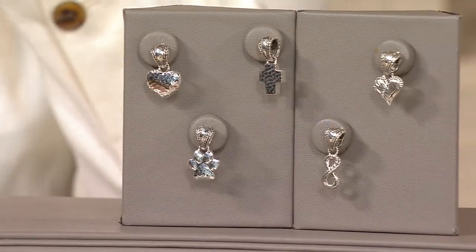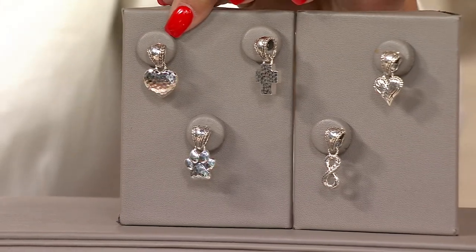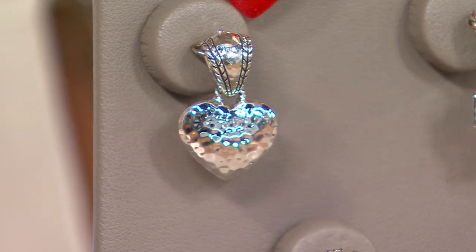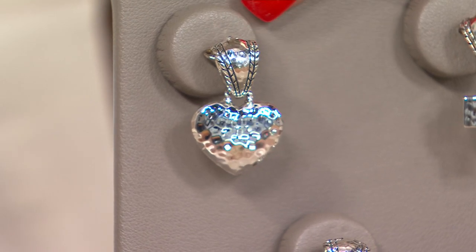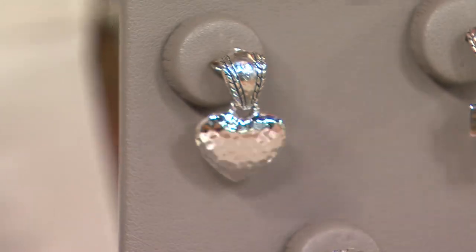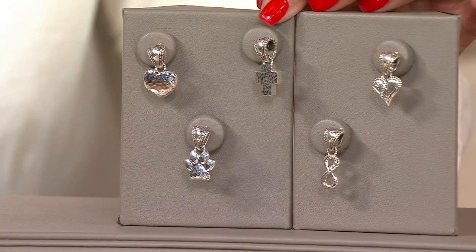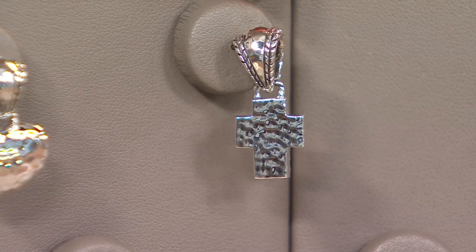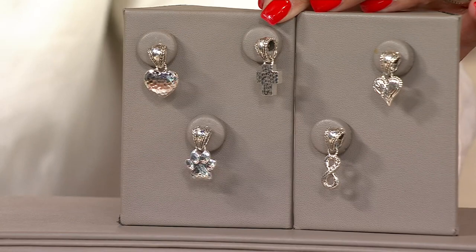You'll have your choice of five symbols. The ultimate symbol of love is the heart — there's your hammered heart. We'll talk more about the bail and what an enhancer is in just a moment. Next is the cross — look at the hammered cross, the high polish, the dimension, the texture. We'll turn these to the side too, because they're dimensional all the way around, as you would expect nothing less from Jay.